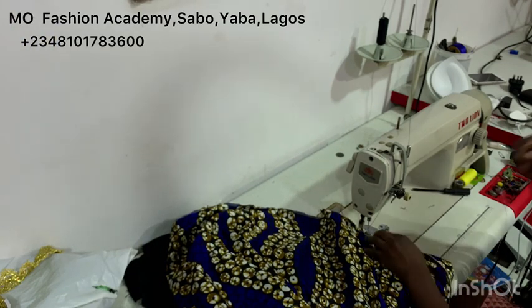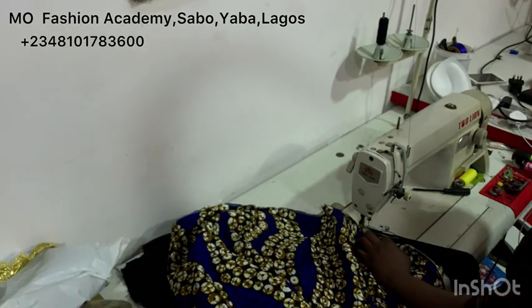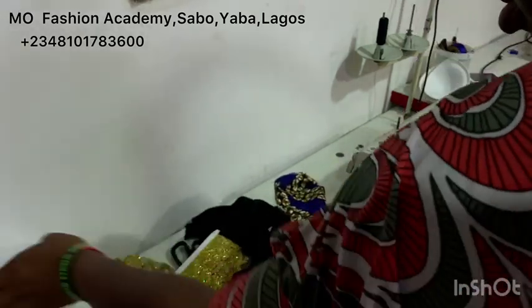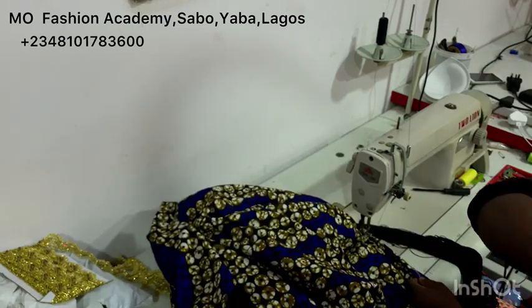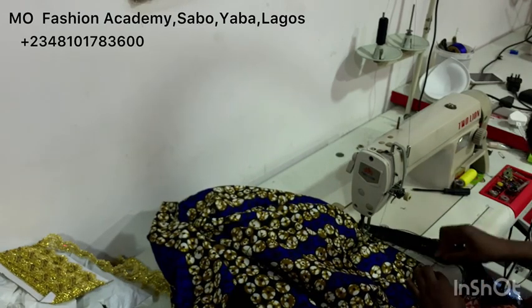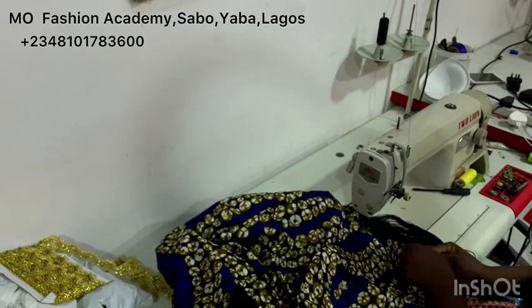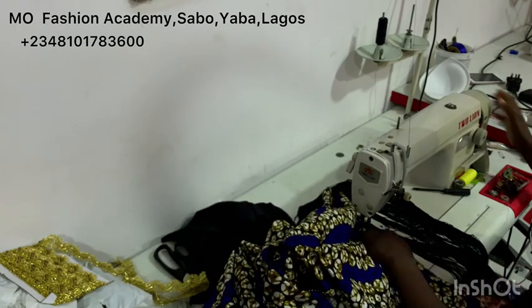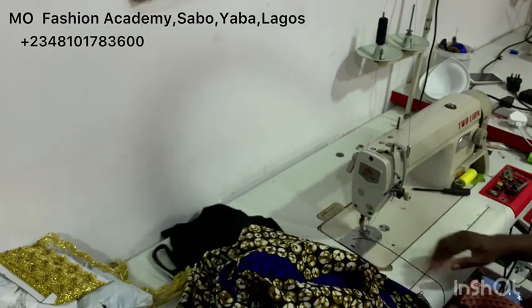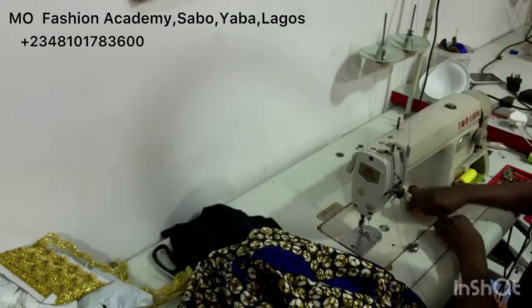Once again, my name is Omoyera Oluwatosin. If this is your first time stopping by, please don't forget to click on the subscription button and also on the notification bell so that once I upload a new video, you'll be among the first person to get the notification. Don't forget to follow us on all of our social media platforms. Have a nice day and bye!